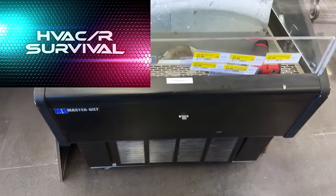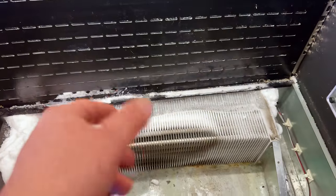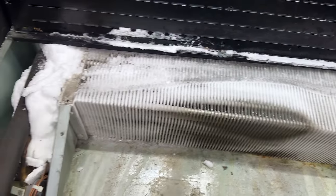We got this little Masterbuilt here. The lady was complaining the top wasn't getting cold. We popped it apart and look what we found — it's completely froze up. We need to thaw it out.